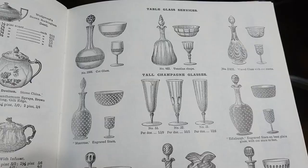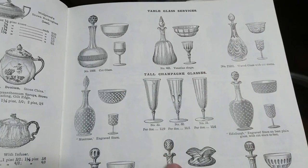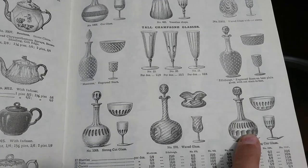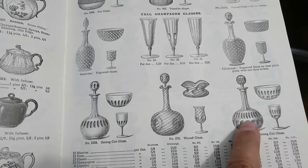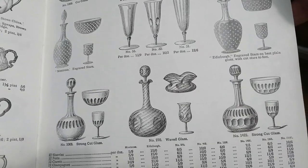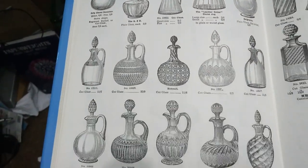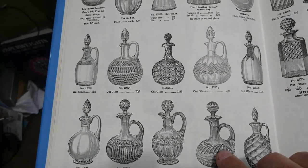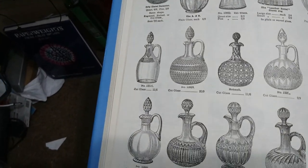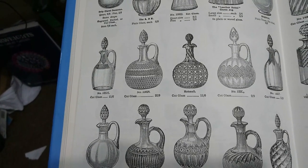Moving on to the Edwardian period — this book is 'Edwardian Shopping' by R.H. Landridge. We've got more shaft and globe examples but you see other shapes coming in now. I'm not sure if it's because the other catalogue was more conservative, but we're seeing plenty of shaft and globe alongside the same classic printies cut into them, with stoppers either like this or like that. Other shapes are beginning to come in and take over.